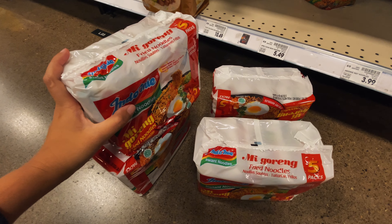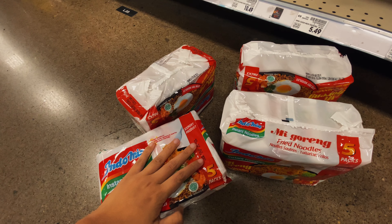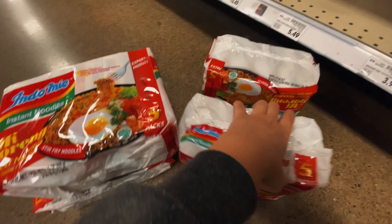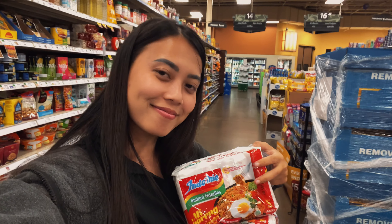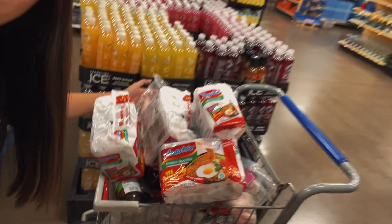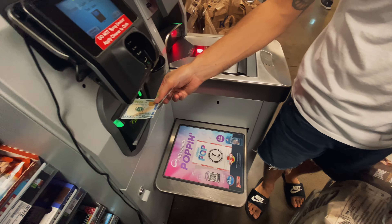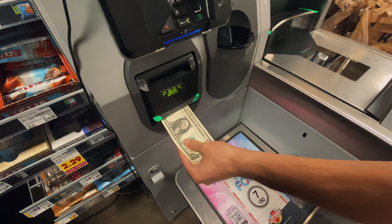We have a plan to bring the chicken wings and Indomie goreng. This is authentic from my country, so I would love to introduce it to them. Tyler's family has a reunion and everybody needs to bring food. I was thinking to bring Indomie goreng and Tyler wants to cook chicken wings. This is the preparation for the reunion and we're done buying everything we need. Let's go home and cook.